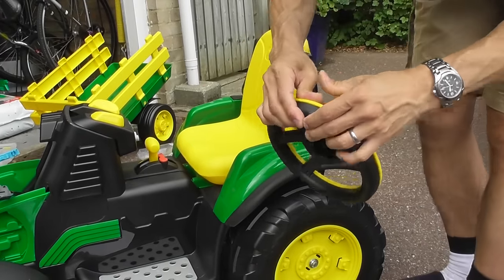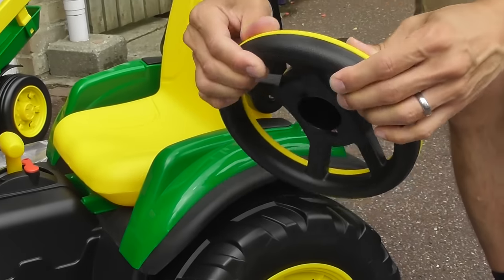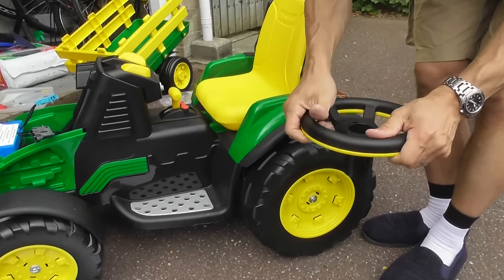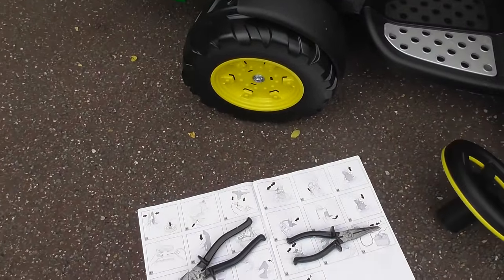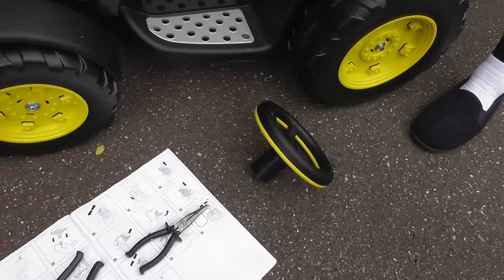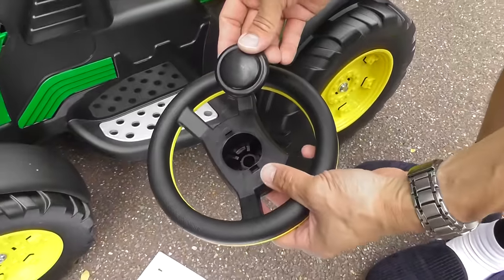So we're on step 31. Okay, the steering wheel's put together. Is there a centerpiece for that? Is there a rod through there? They're showing you put something on there. That must be it — this black circular part then snaps onto the front of the steering wheel.